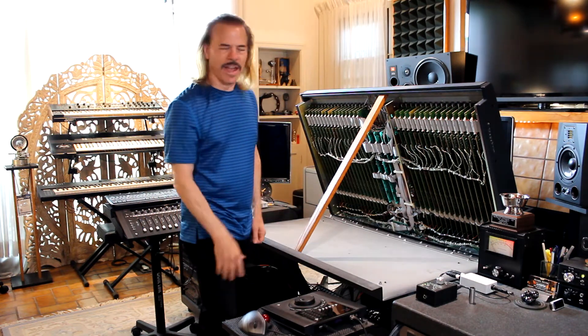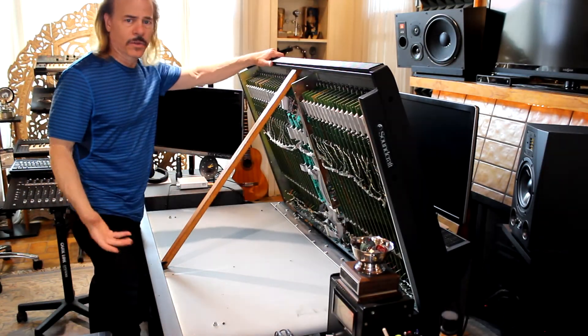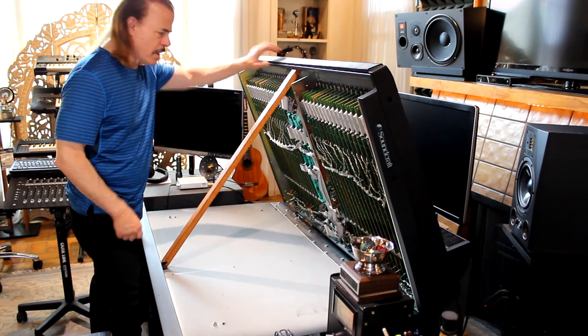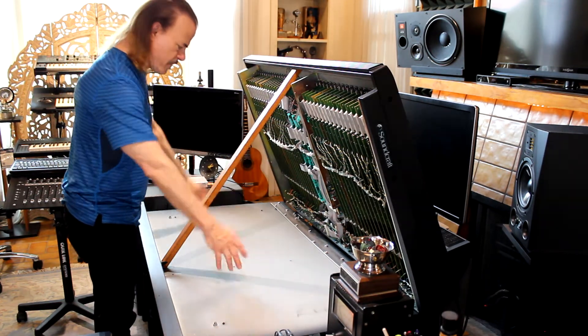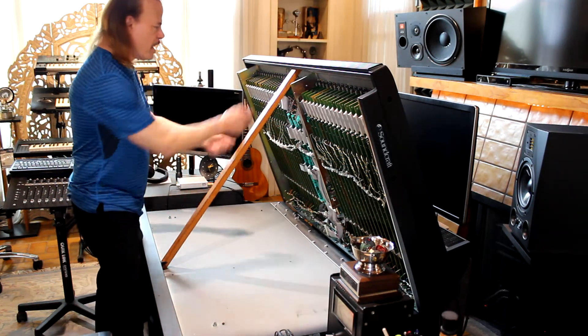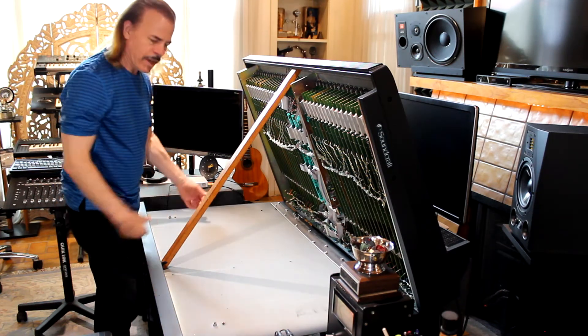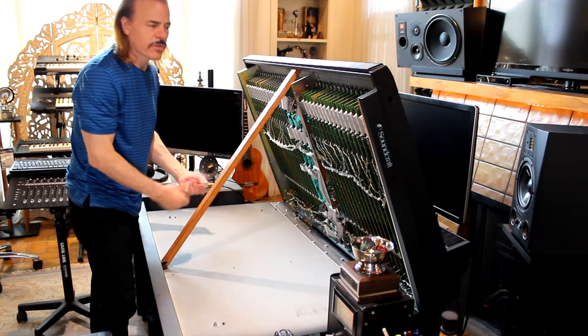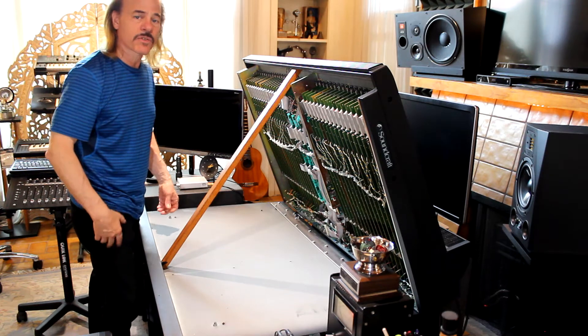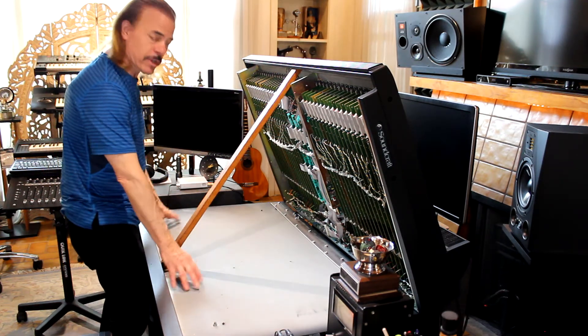I'm glad you asked. The really cool thing about working on this console from this position is that you've got the entire surface area where you can put your tools, put a soldering iron on it. You can even pull the module out and lay it down here. I can put my oscilloscope here, bring my whole bench in here instead of taking these things to the bench. And especially if you don't have a bench or the space, this is a great space right here.